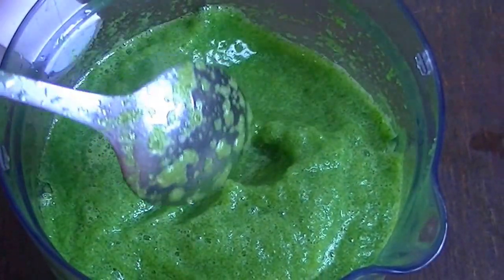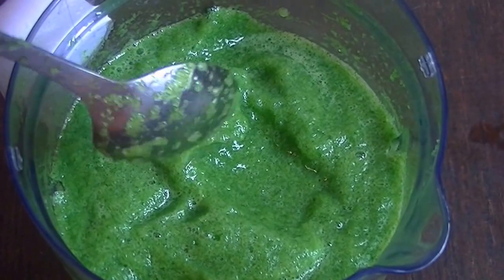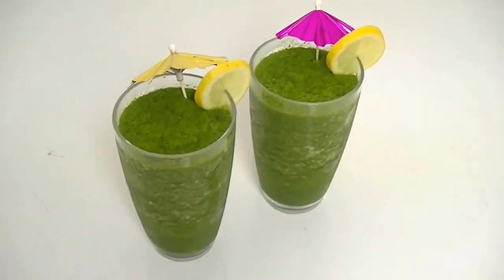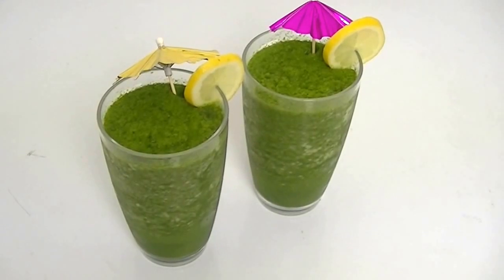Now we will serve it in glasses. You can put the glasses in the fridge beforehand so they are cold and relaxed. I will just show you how it is. You can serve it in glasses, put a lemon slice on the side, and decorate it a little bit. That is everything you need to make this drink.